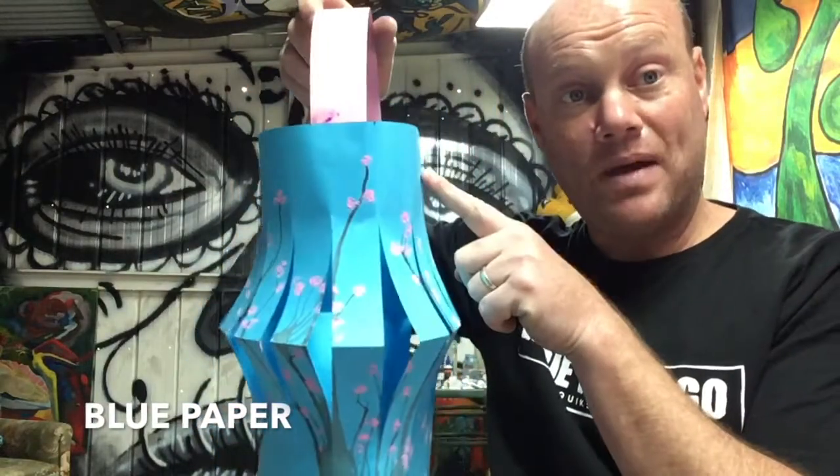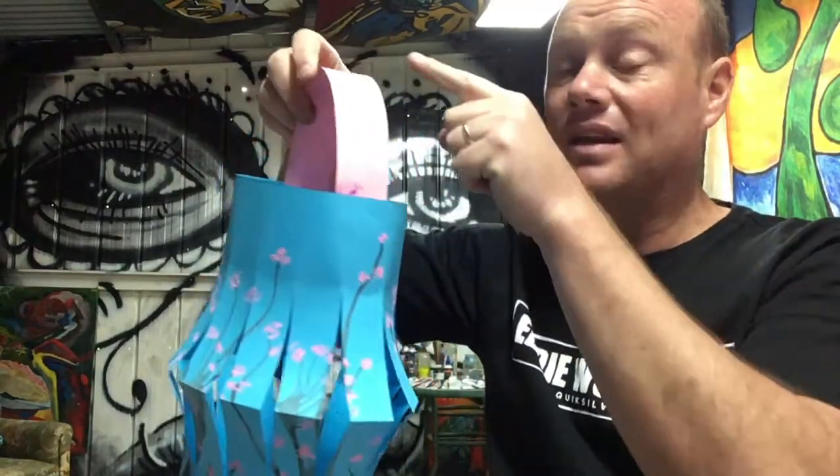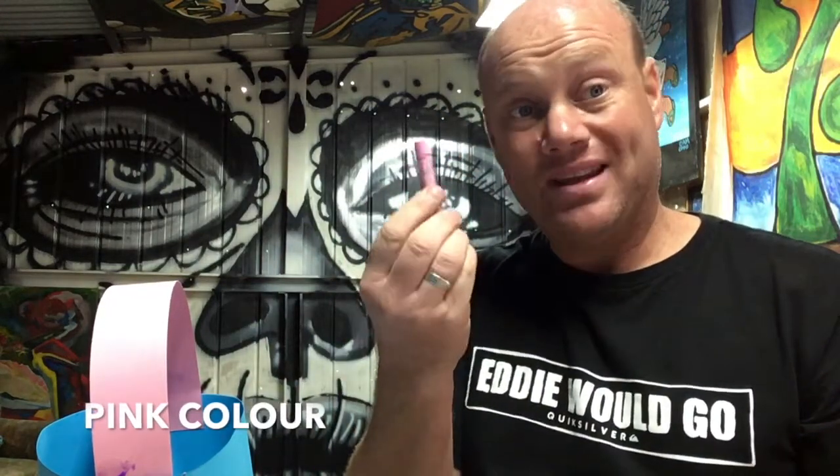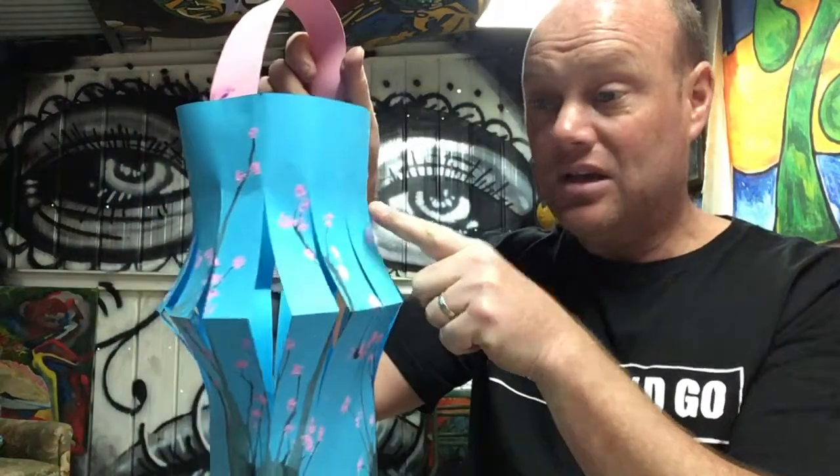For this task you're going to need some blue paper — A3 — you're going to need some pink paper which is A4, you're going to need a glue stick, and you're going to need some sort of pink texture, pastel, or pencils, which I'm going to use for the cherry blossom flowers.